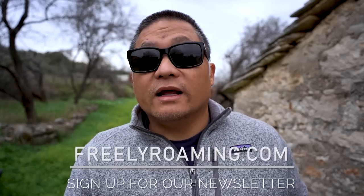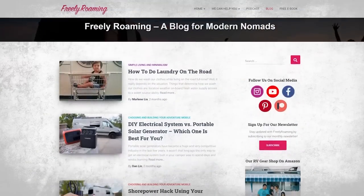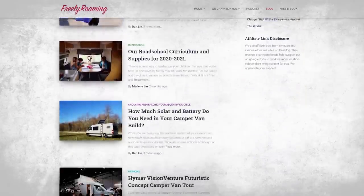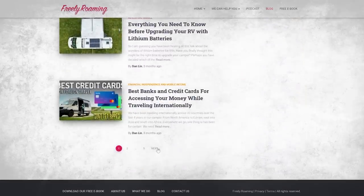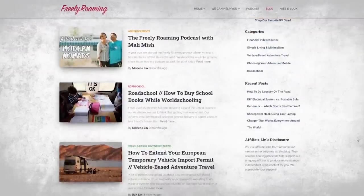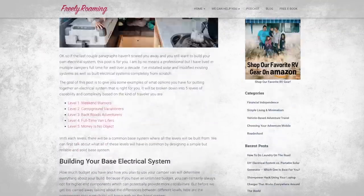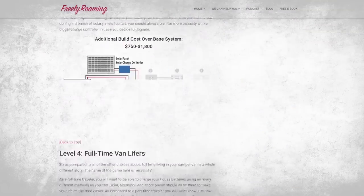If you want me to cover any specific topics in upcoming videos, go ahead and leave them in the comments below. You can also check out the companion blog at freelyroaming.com, where you can find a lot of write-ups that mirror the videos we've uploaded, but also content more suitable for blog format — like exactly how to build out your electrical system, what types of DC and AC systems you should have, how to size your solar system and battery bank, and a blog post on how to build five different levels of electrical systems in your DIY camper.